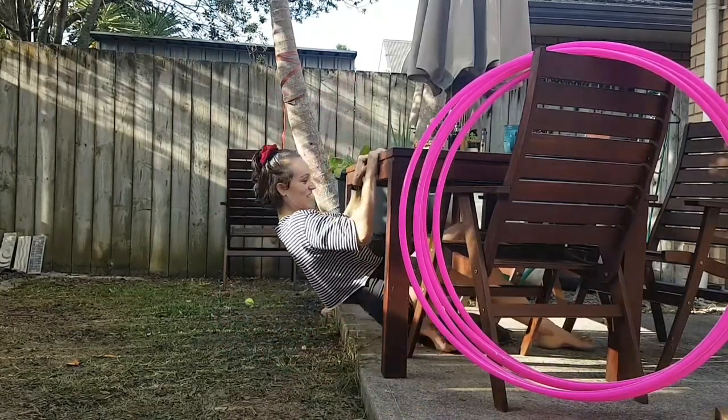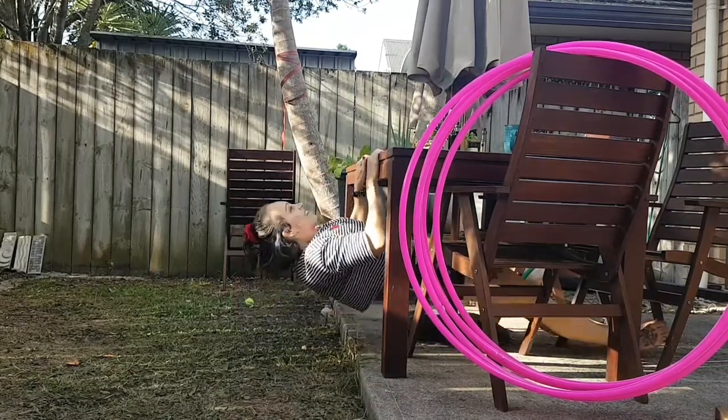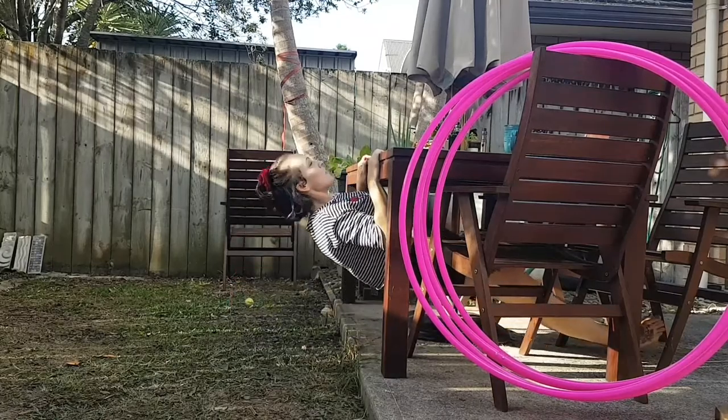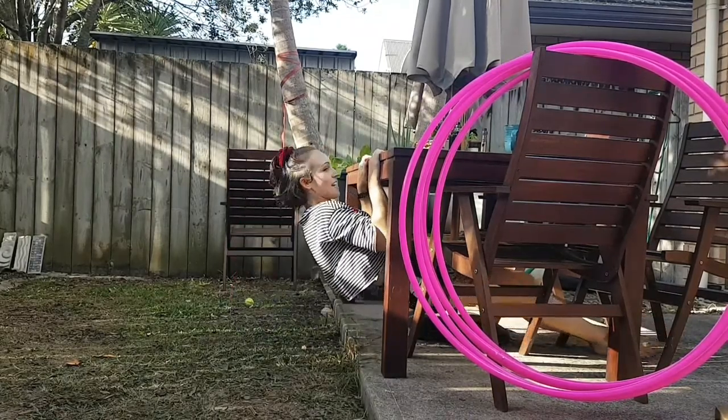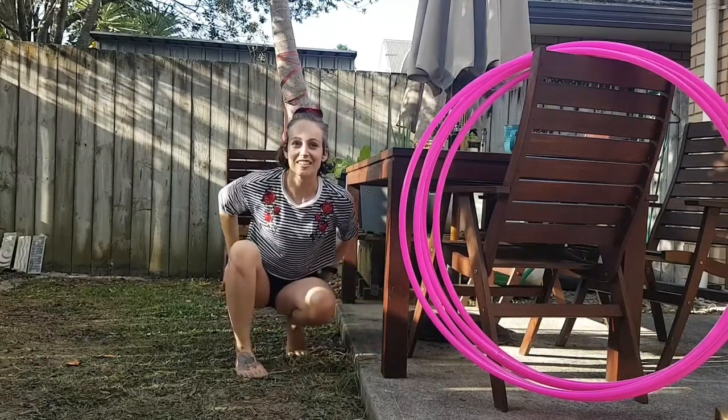And one more set. One, two, three, four, five, six. I'm just imagining if I could do chin-ups that fast in real life.